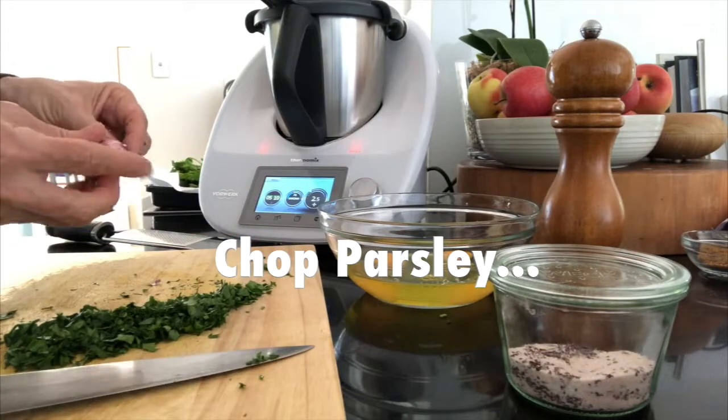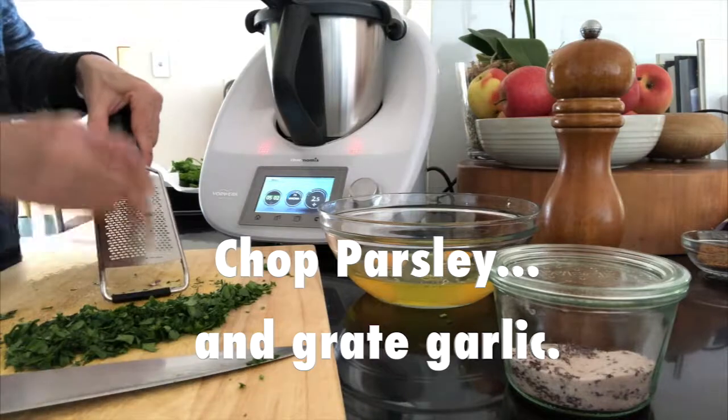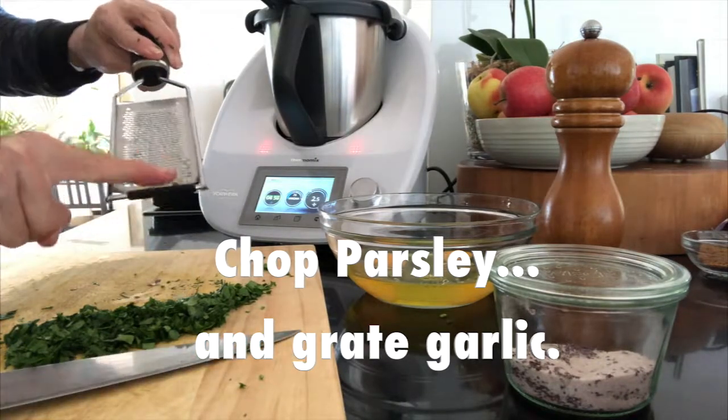While that's happening, we can chop our parsley and grate our garlic — these are both going to be toppings on top of our naan bread.